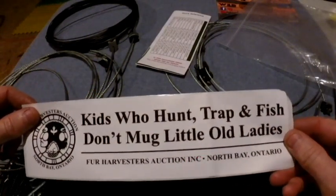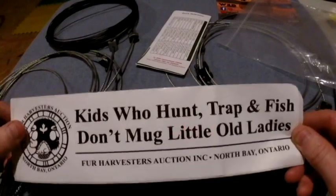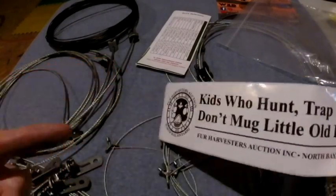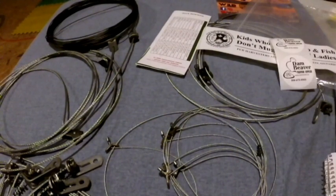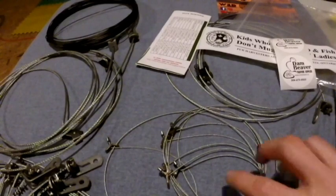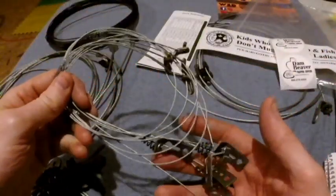Also got this cool sticker: 'Kids who hunt, trap, and fish don't mug little old ladies' — from Fur Harvesters. I'm probably going to put this on my lunch box once I'm a trapper. But don't ever pretend to be something you're not, kids — you will get caught.